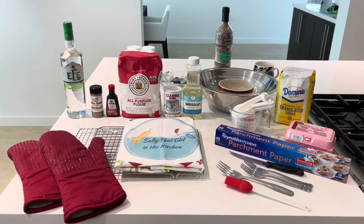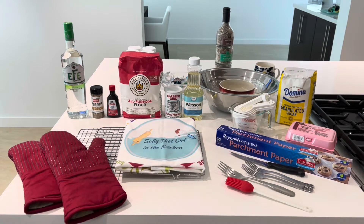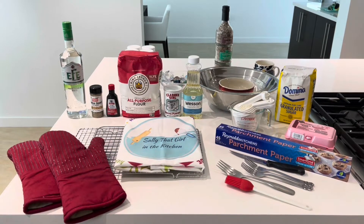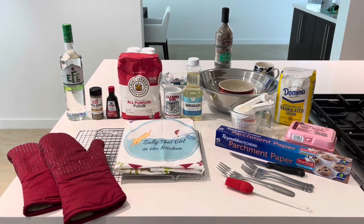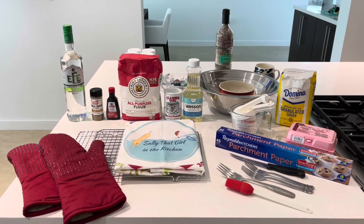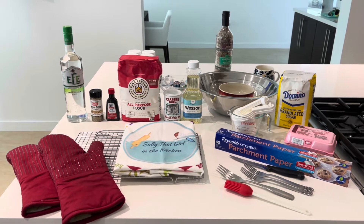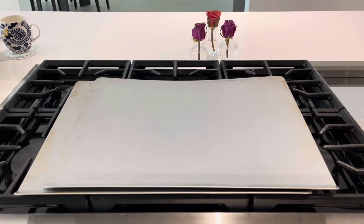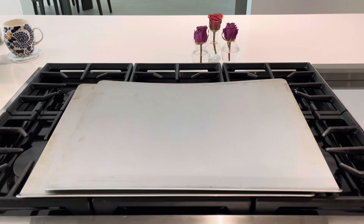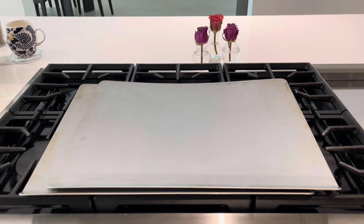You will also need a pastry brush, a serving fork, two regular forks, a long thin knife, some parchment paper, a wet measuring cup, some dry measuring cups, some measuring spoons, a large bowl, a medium bowl, and a small bowl, some cooling racks, some oven mitts, and either a dough cover or some plastic wrap. You will also need two large baking trays because we're going to be making 30 bizcochos — about 15 on each of these large trays.